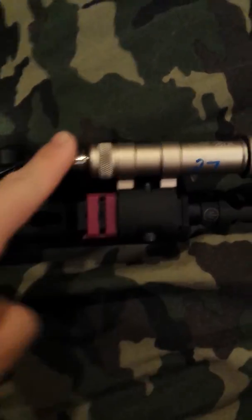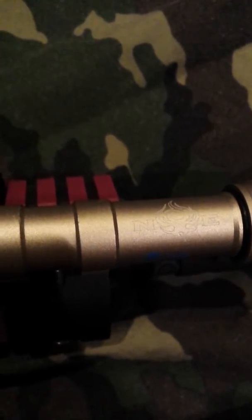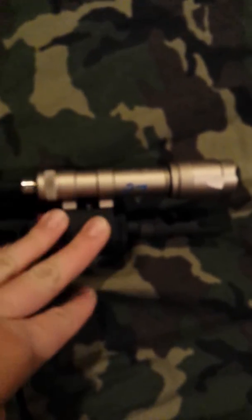My Night Evolution scout light — as you can see right there. Night Evolution, I love this. My friend gave it to me for my birthday, thank you Chris. It's a great flashlight, really blinding, and it's kind of just there, not in the way, like an M3.